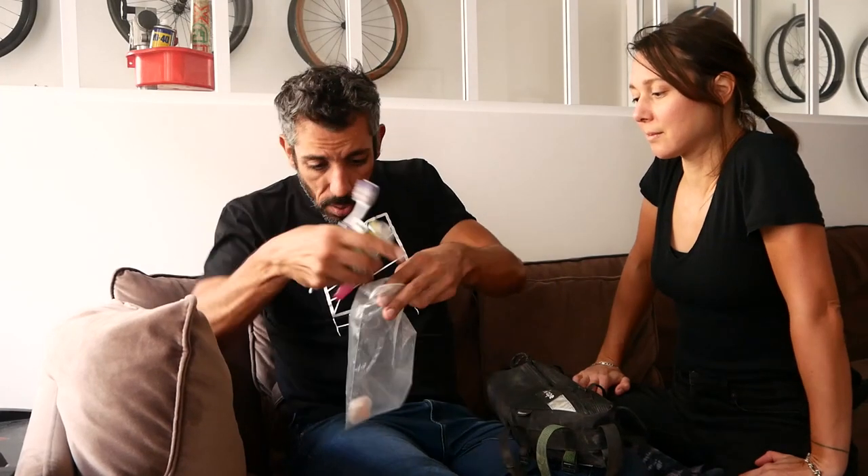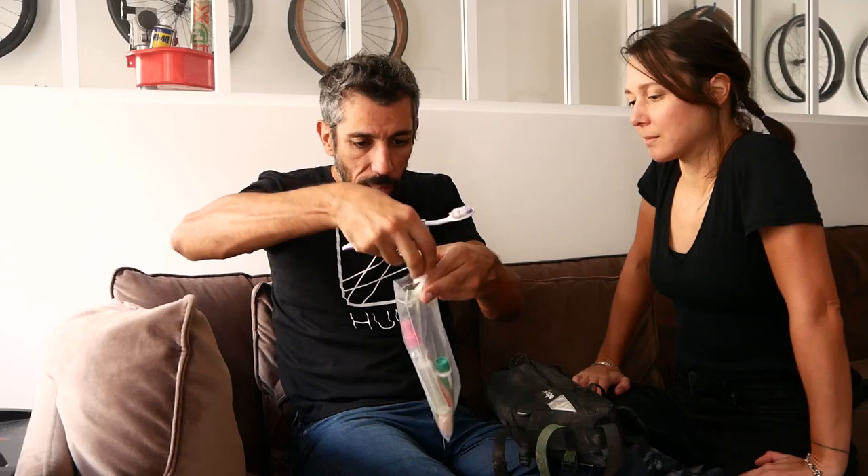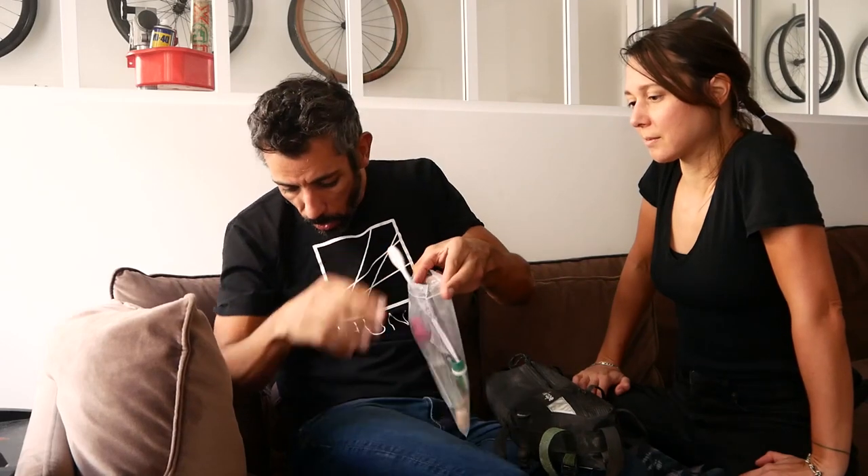Southeast Asia — dogs, roosters, drunk people, karaoke. Typical evening is looking at the clock: it's 7pm — when do you think the karaoke is gonna stop? So that's my toiletries — they go in a small plastic bag because it's light and organized, and then they go into my frame bag.